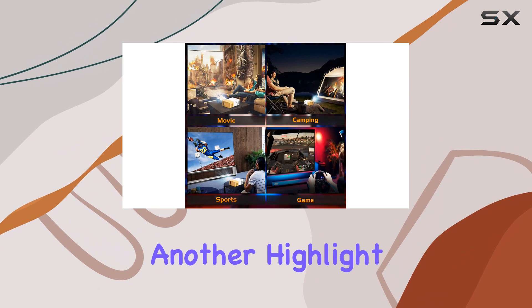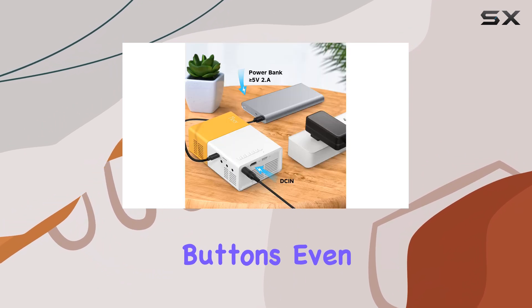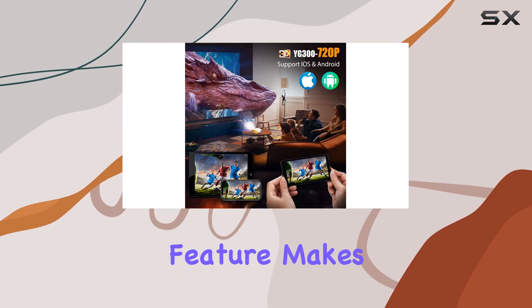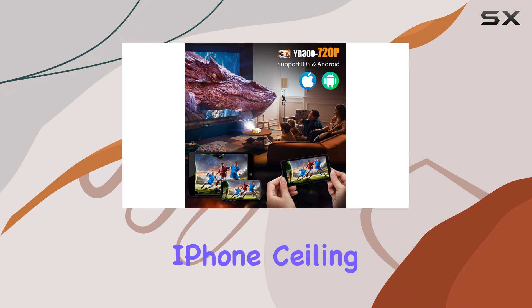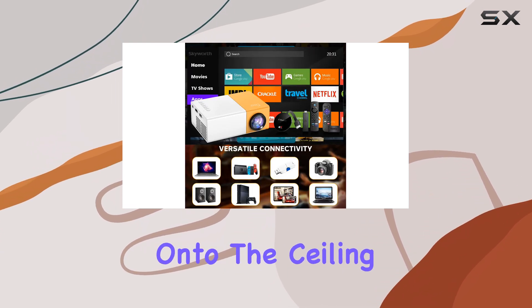The user-friendly controls are another highlight. With clearly labeled and easily pressed buttons, even young kids can operate this projector without any hassle. This feature makes the Mirapico one of the best iPhone ceiling projectors available, allowing users to project images onto the ceiling with ease.